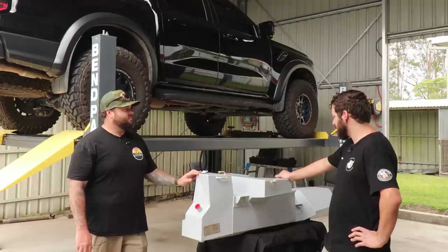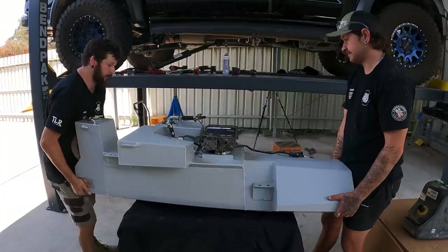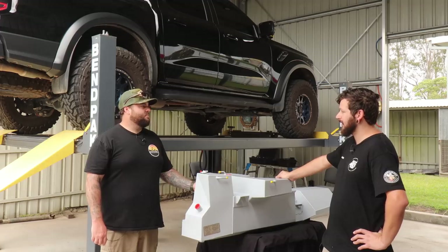There's definitely good demand for the Raptor tank specifically - it's probably our second or third highest selling tank at the moment. There are a lot out there, they've been going out quite a lot.